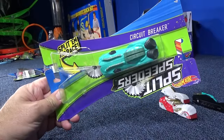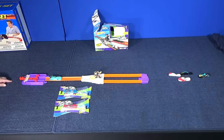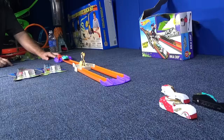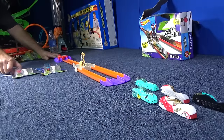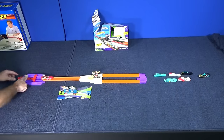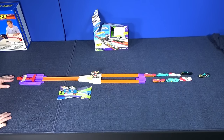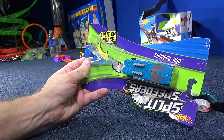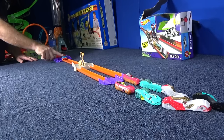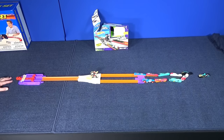Now Circuit Breaker. Set, go. They don't have a lot of force, but it does split them. Now it's time for Hot Dogger. Pull back — launch! Chopped Rod. Set, go. Now let's turn them around and put them back together.